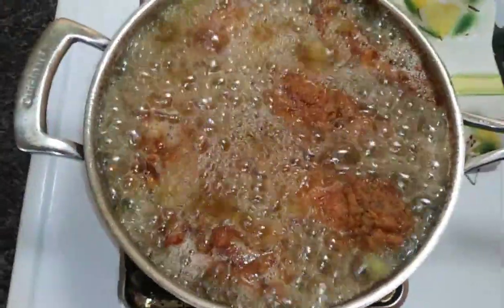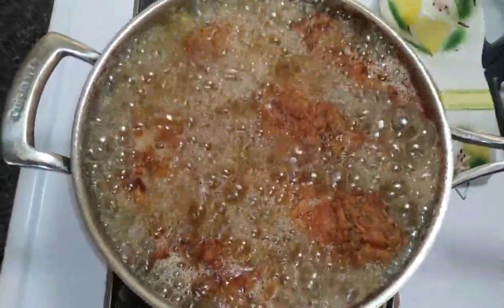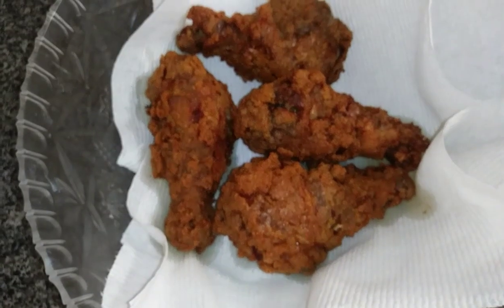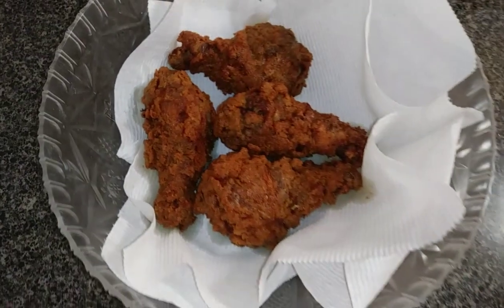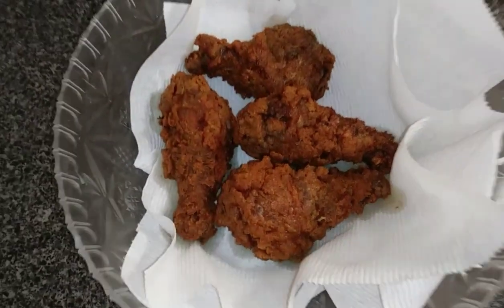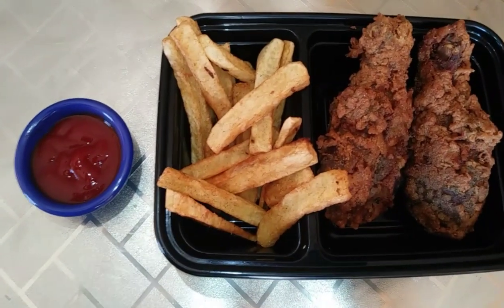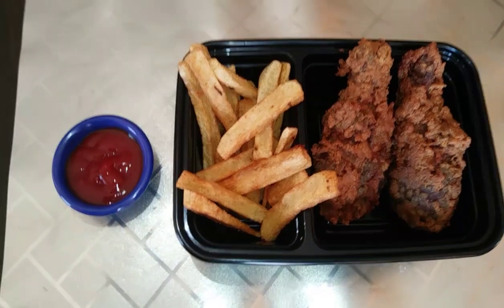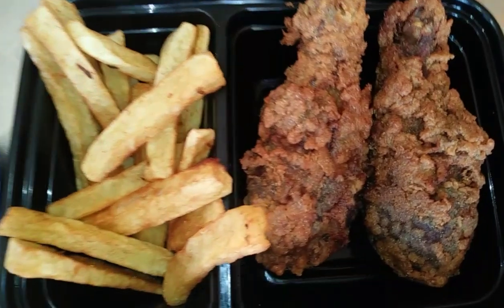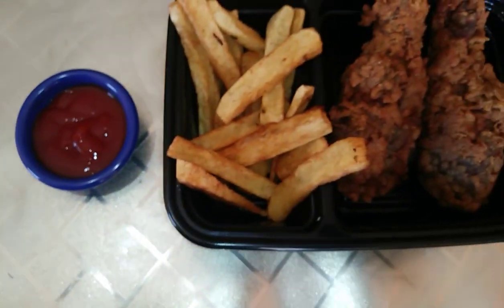Look at those nice golden brown colors. I'll take a few out of the pot. I am going to soak off the oil with a paper towel. Homemade fries and fried chicken — all right!